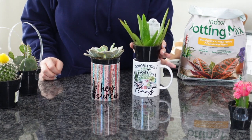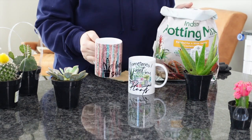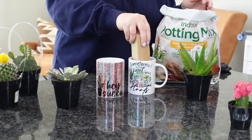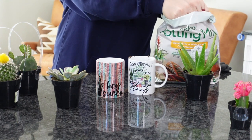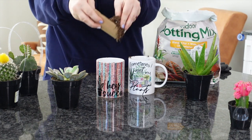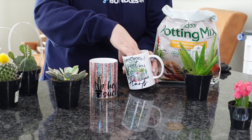Once I figure out exactly which plants I want to work with, I'll set them aside. Now we're going to put in some potting soil — I'm using an indoor potting mix, also from Lowe's. You can use your mug to scoop right in there, or I'm using a piece of scrap cardboard from the mug boxes as a scooper so you don't get soil all over your mug. I do a little bit less than half, since the plants already come with so much soil. Then press it down a little bit, because if you don't do it now, you'll have to really push on your plant later.